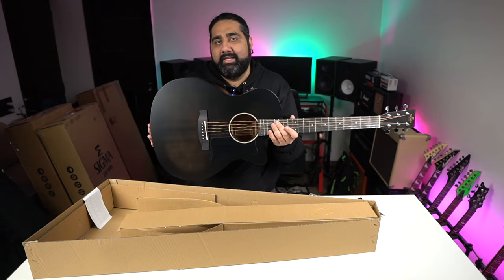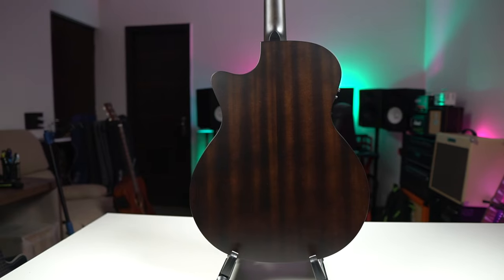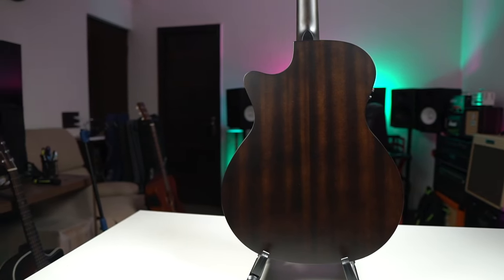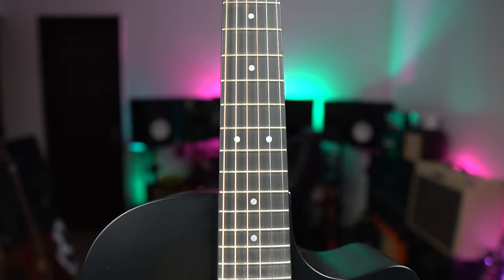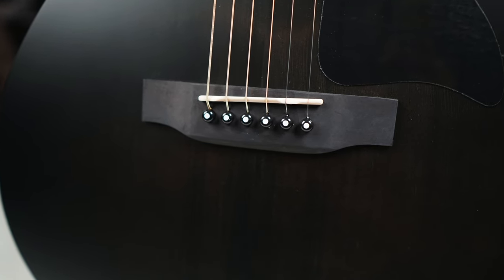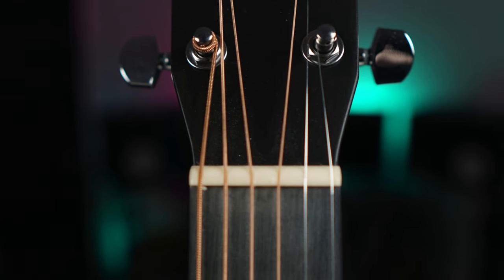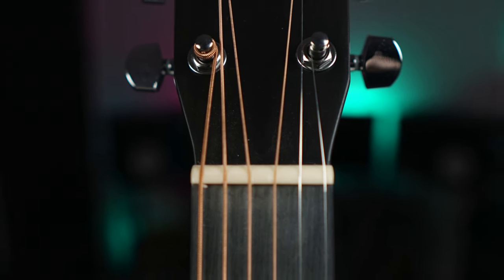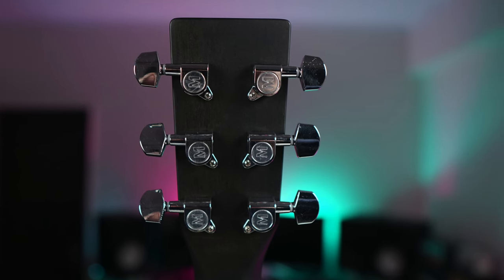Let's talk about the basic specs of this guitar. The top is made of Solid Sitka Spruce. The back and sides are made of laminated mahogany. The neck is made of mahogany wood. The fretboard and bridge are made of Mikata. You get bone nut and saddle, and in this guitar you get premium die-cast tuning keys with Sigma branding.